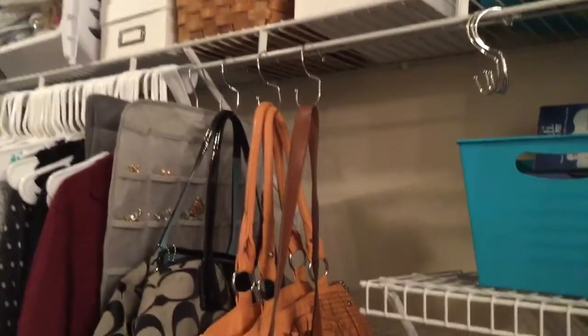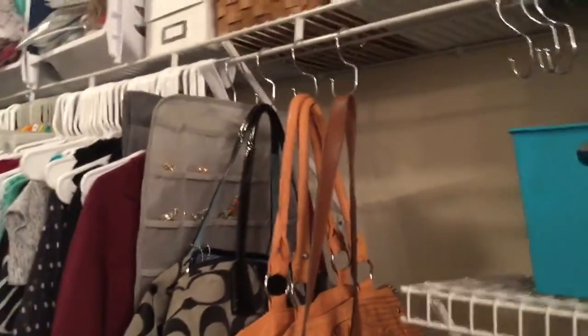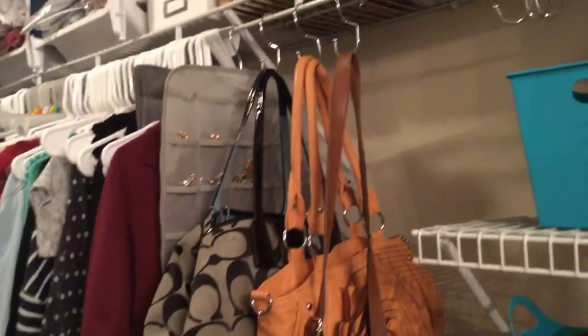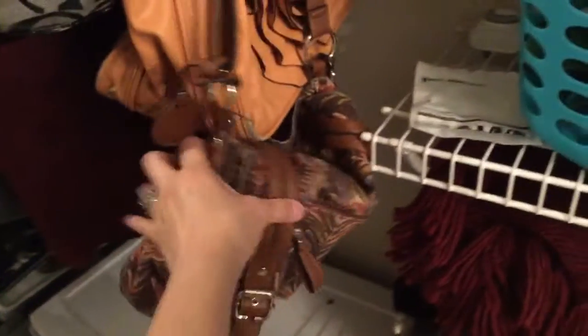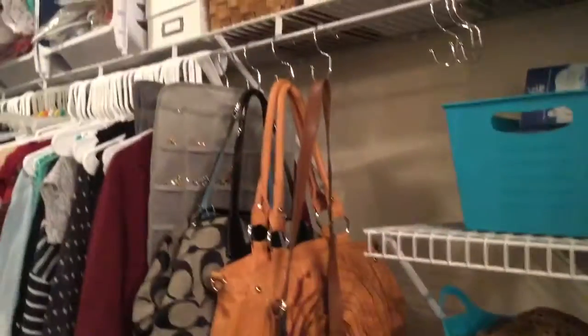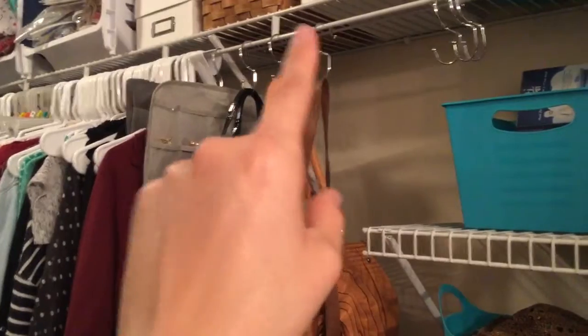I am loving these hooks. You get a pack of six for $10 at the Container Store. The Original Tote Hangers sent me these to do a product review and I absolutely love it. I cleaned out all the area right there, and now I was able to put all the purses that I had up there. They were all kind of scrunched up, but now they can go back to their normal form. I highly recommend these — they are awesome.